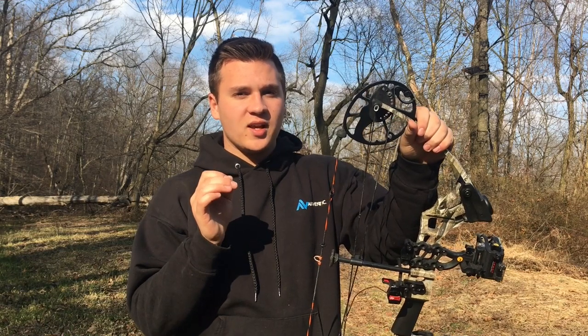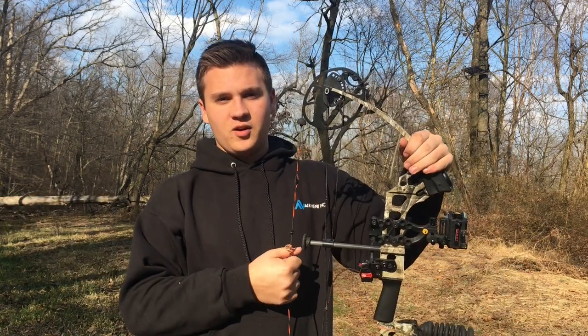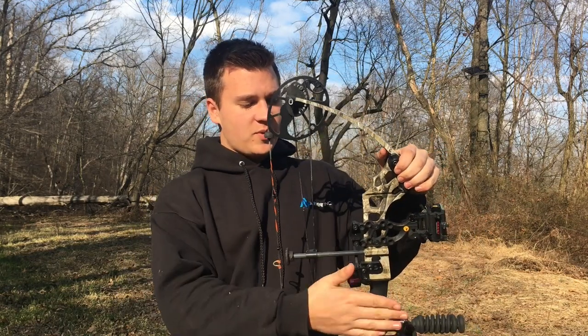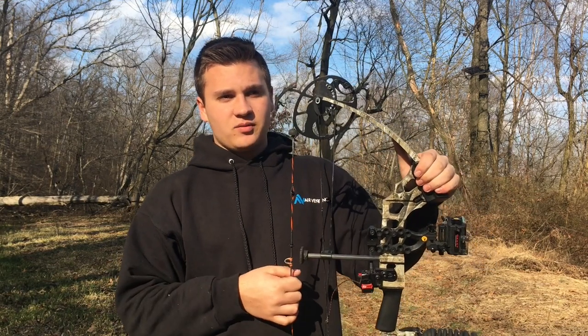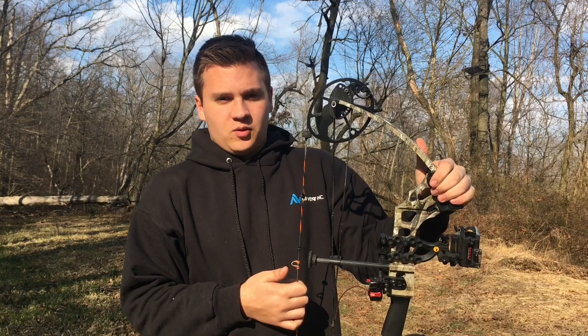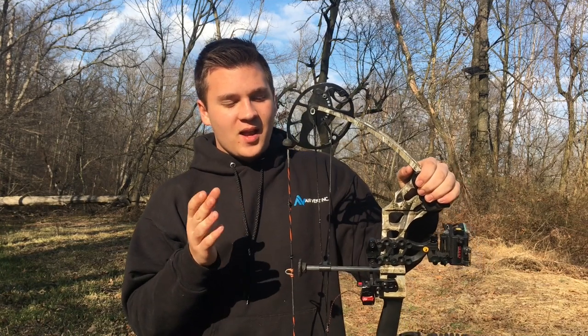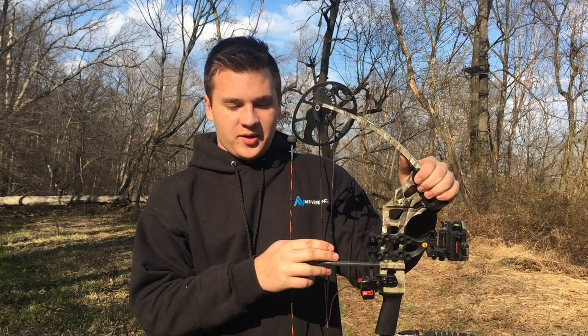Seriously, if you're looking into getting a bow — whether you're a kid or an adult looking to get a bow for your kid — this is a really good choice. This bow is the first generation Mission Craze, and you can get this one probably even cheaper on eBay. Or you could buy a brand new Mission Craze 2 at your local archery dealer and get it decked out. A lot of people I know have this bow and it is just an awesome, easy-to-shoot bow.